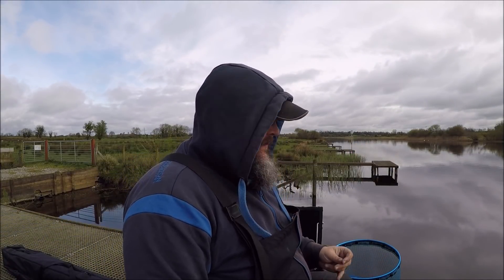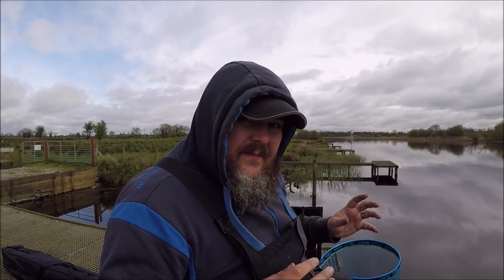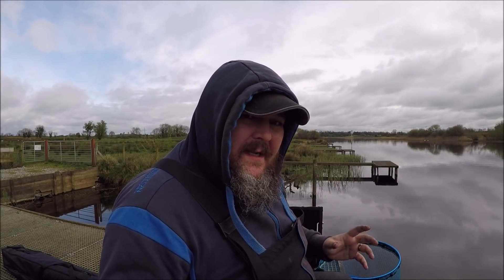Good morning! We're on the river. It's actually started off really well. I've been catching silvers on a perch, one a chuck. So we're already not blanking, so it's already infinitely better than the last session.